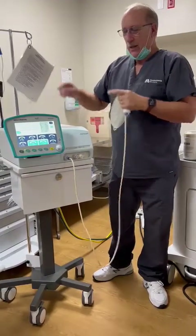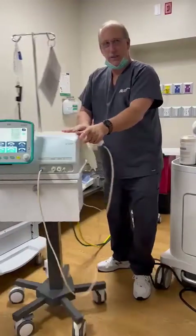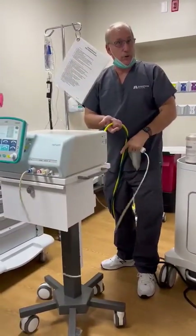This is the Monsoon Jet Ventilator. It will be stored in the corner. Prior to getting it ready for a patient, you need to make sure that the air and oxygen are connected to the wall.